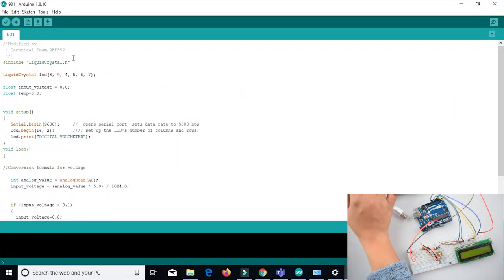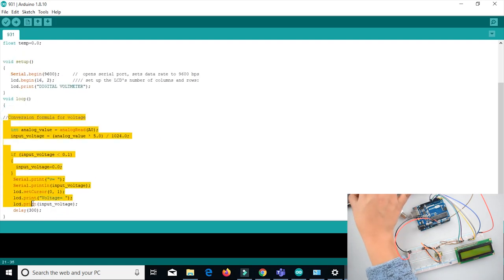Now we will upload the code. The program uses the LiquidCrystal library, which contains all the functions needed to write to the LCD. The loop reads the analog value from the analog input. Because the reference voltage is 5V, it multiplies that value by 5, then divides by 1024 to calculate the actual voltage value. Once the voltage has been calculated, the value is written on the LCD.